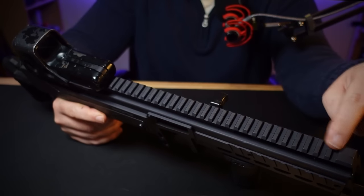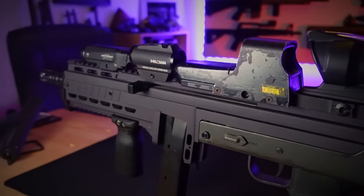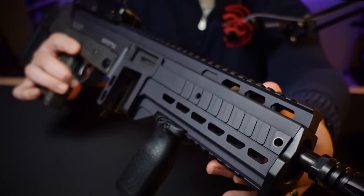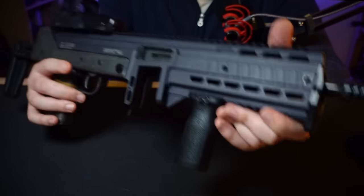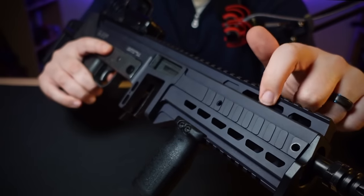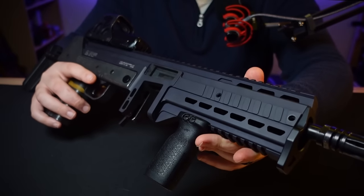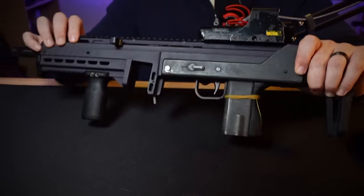The optic rail is uninterrupted for the entire length of the upper receiver, so you've got plenty of real estate for red dots, magnifiers, scopes, backup irons, lasers, and flashlights. If you need even more attachment points, there are additional provisions on the sides — threaded holes for proprietary rail sections. I wish they would just mill a couple of M-LOK slots on the sides; they've demonstrated they're capable because these M-LOK-shaped holes are already here. Lage's proprietary rails sell for $60, so I don't expect any change in that department soon. There's also a rail on the bottom where I've mounted a synthetic foregrip, and a hand stop built in.